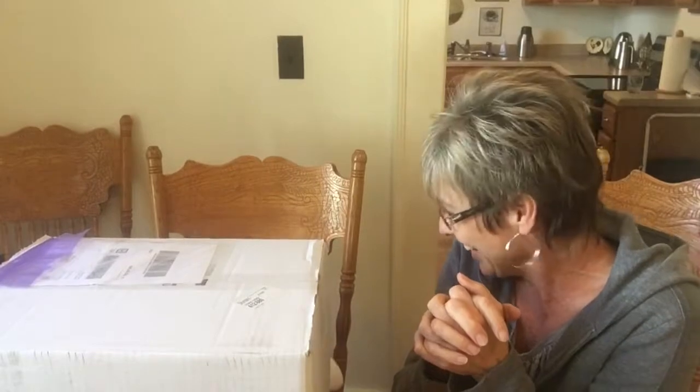I'm going to be unboxing it with my grandson Nate. Can you say hi, Nate? He's not going to say hi. There he is.